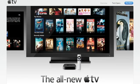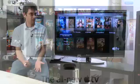Hi, I'm Sean Carruthers and welcome to HowDoI on Butterscotch.com. In this series, we're taking a look at the brand new Apple TV. In this episode specifically, we're going to take a look at how to set up the networking on it, which you'll need to do before you can actually use it for anything.